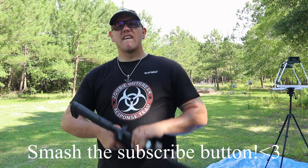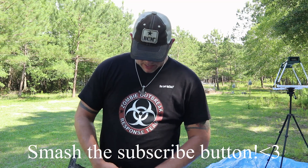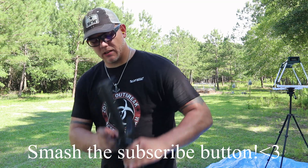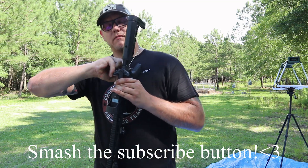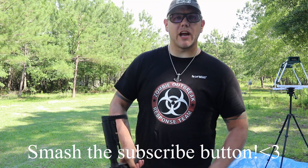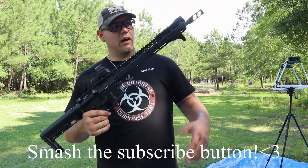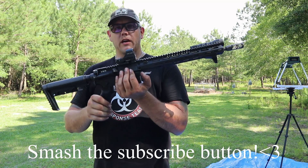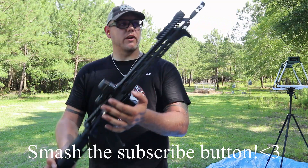Quick note on the buffer: I put an H1 buffer in this thing, just so you guys know the combination I'm running. I definitely did not want a 14.5-inch pistol, so I did a pin and weld, making it 14.5 pinned and welded out to 16-and-some-change as a rifle.